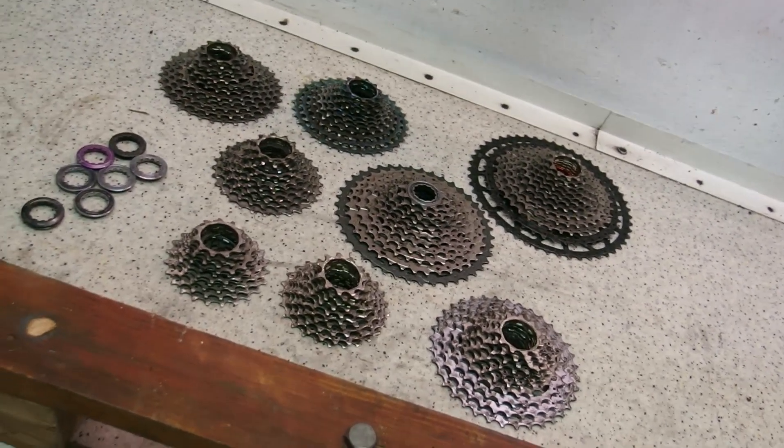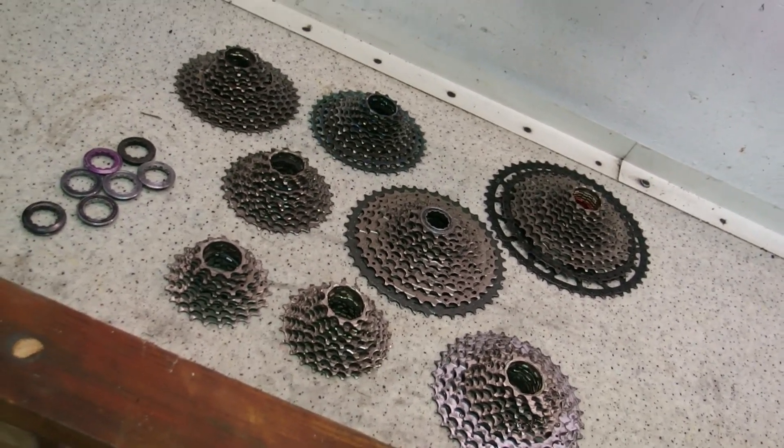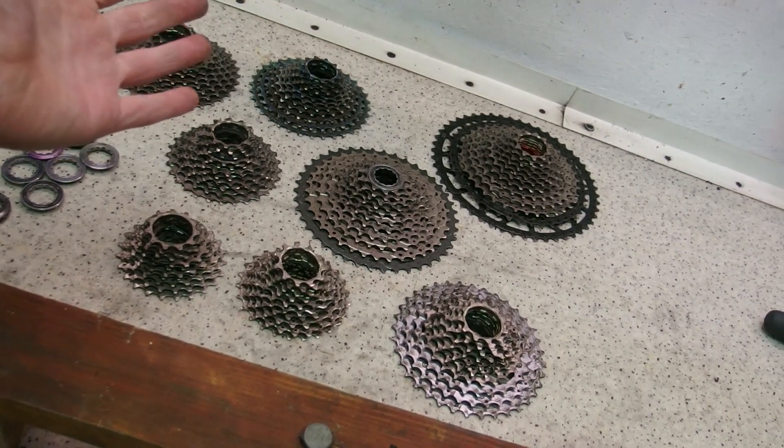See this? This is a random assortment of cassettes in 11, 10, and 12 speed formats for a variety of bicycles, and they are here because they are the topic for today's video.